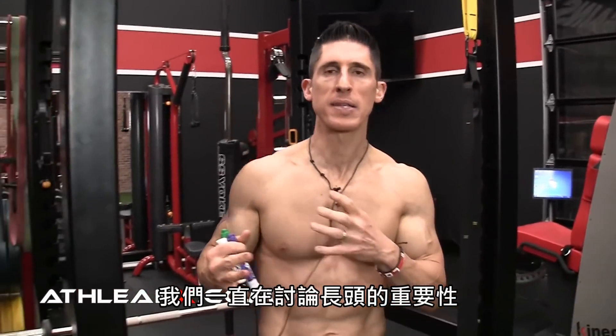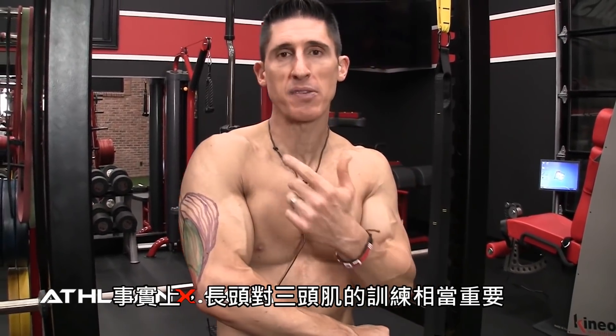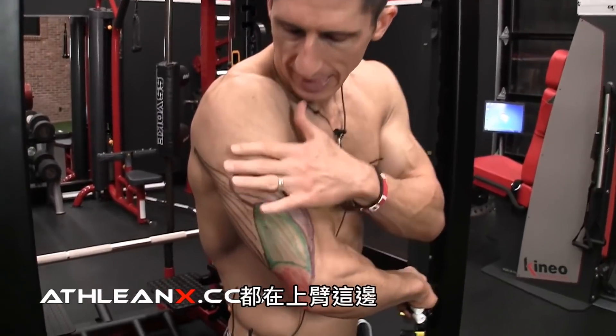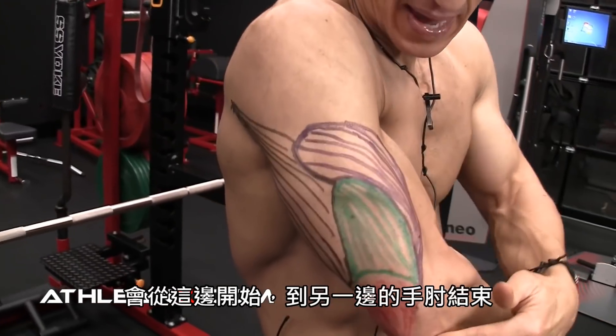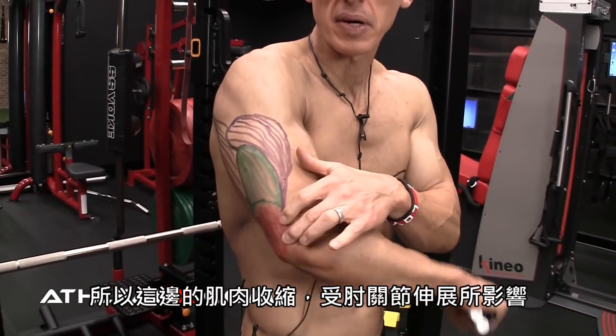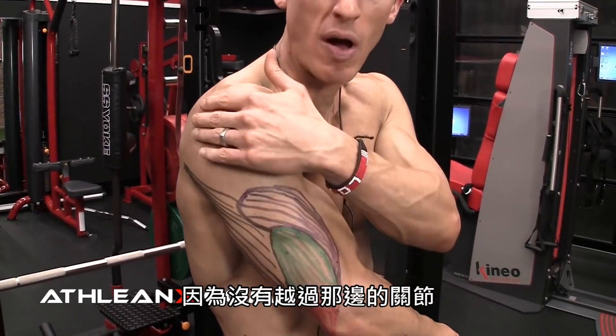Now, we talk about the importance of the long head all the time. The long head's important. But the fact is, when it comes to tricep training, the long head's very important. Why? Because if you look at these two heads here, they exist on the upper arm. They don't cross the shoulder joint — they start here and they end here on the other side of the elbow. So all they're influencing here is elbow extension. Nothing that I did up here at the shoulder would matter because they don't cross that joint.